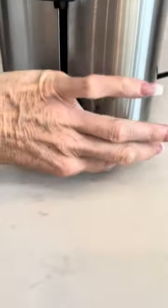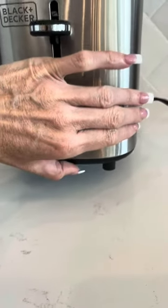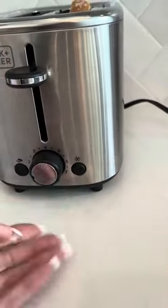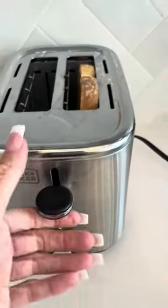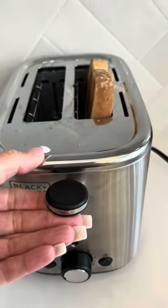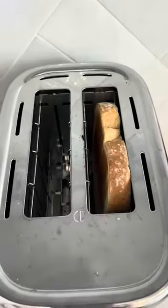It does have nice feet on the bottom so that it's not scratching your countertops. The tray to empty it is right underneath there. Additionally, you can pull up on this and it helps lift your bread or toast out of the toaster so that you can pick it up more easily.